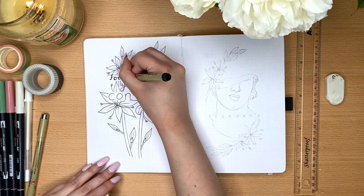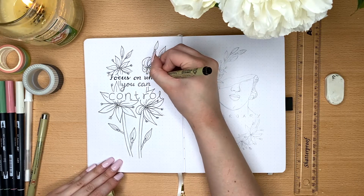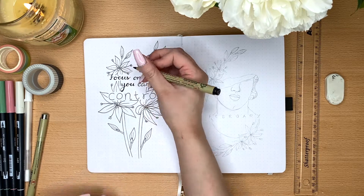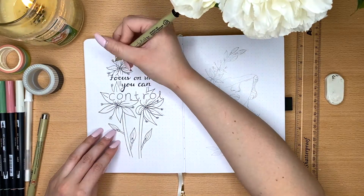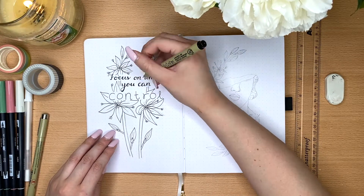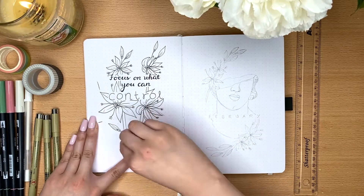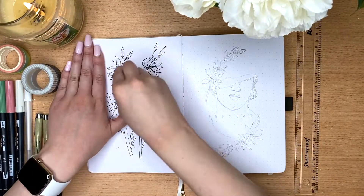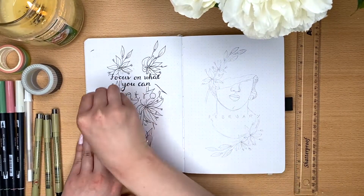I decided to do a Greek statue theme. I know that's quite random, but I just thought it'd be something really unique to do and I haven't seen it done before. And I thought statues were a little too grey, so I decided to include some flowers as well. They are specifically Greek flowers, because I decided to do a Greek statue and flower theme.